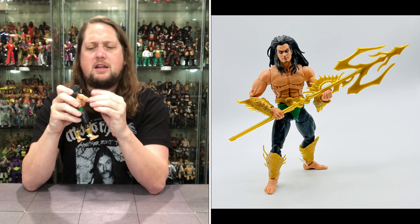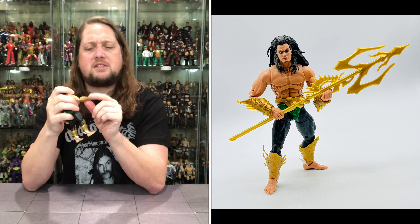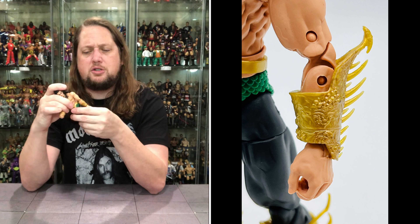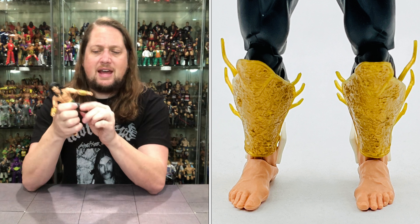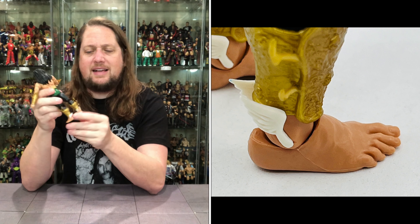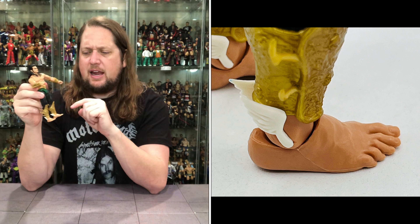Arms go all the way around on him — bicep cut, double-jointed elbows with big old pins. Hands movable back and forth. These forearm guards can be removed if you'd like — very Batman-like, but big gold garnishes. He does have an ab crunch — a little loosey — and traditional waist. Big splits, thigh cut, double-jointed pinned knees, a boot cut, and ankles up and down and back and forth. He's got those little ankle wings — on brand. Gold shin protectors match the forearms.